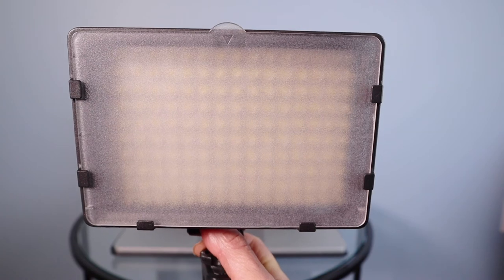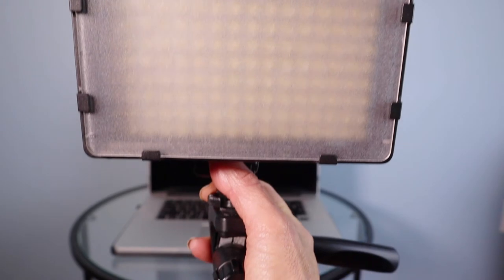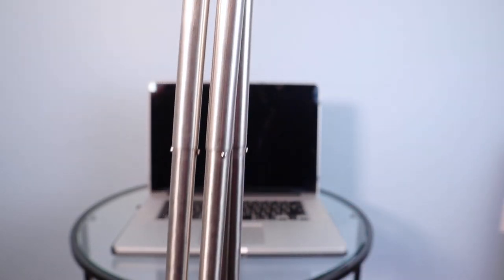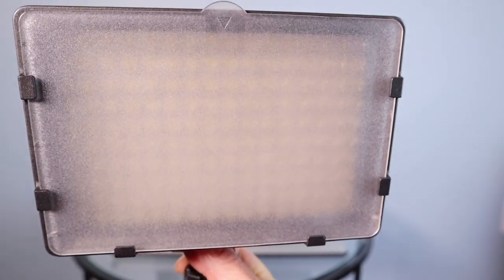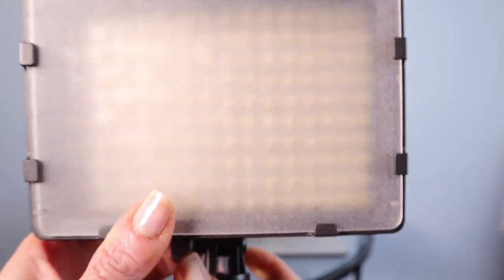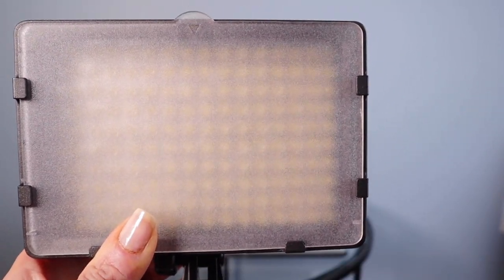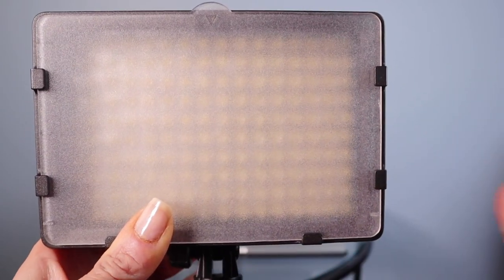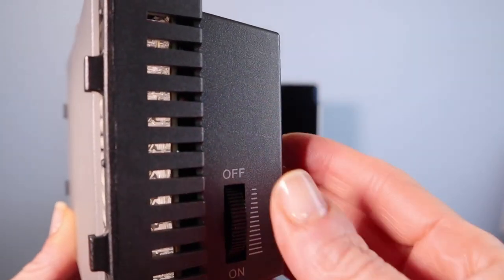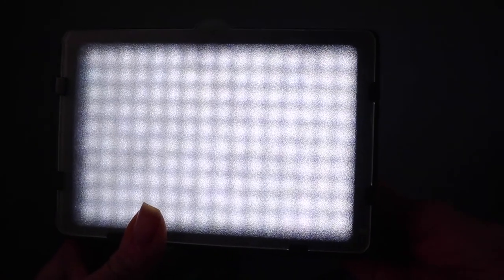The more expensive light option, but it won't break the bank, is this small LED light. I just put it on a small stand that will fit on your desk. What I love about this LED light is it comes with these panels — the white one softens you up, and then it comes with a warm and a cool panel, just like the reflector. But the best thing is the on-off switch on the side where you can make it lighter or dim it. It's very adjustable.